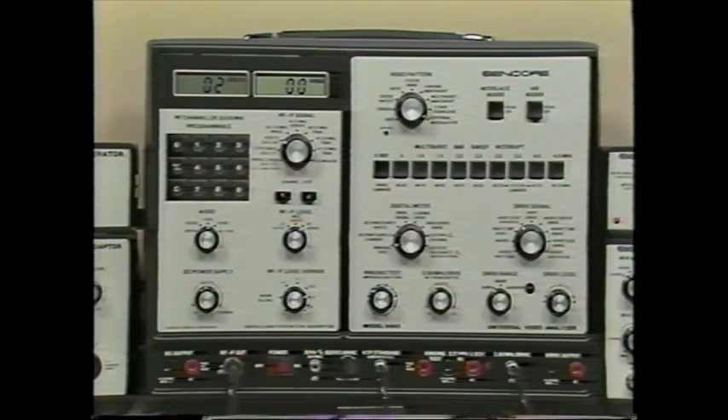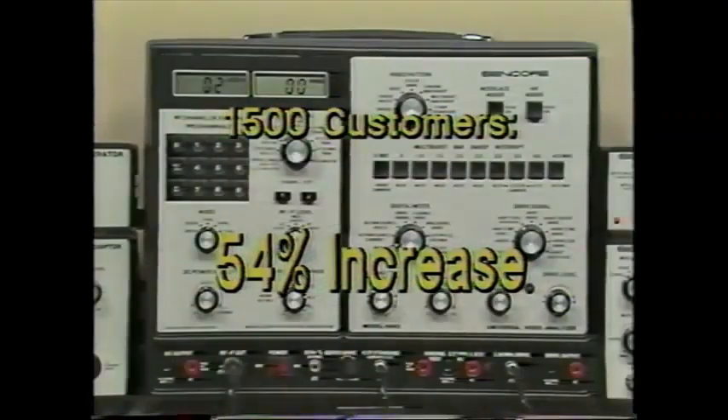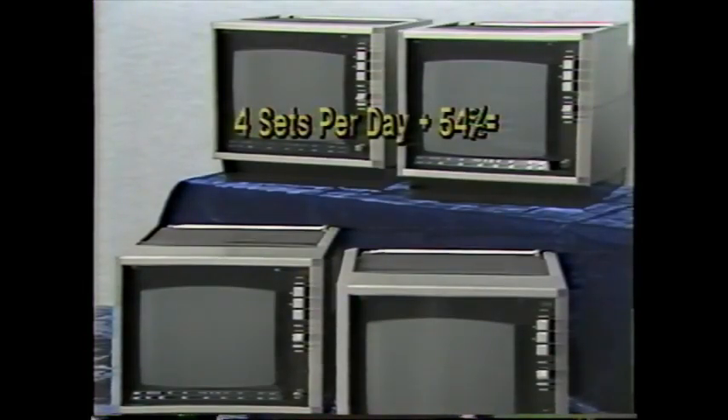How much difference can the VA62 make? A survey of over 1,500 CENCOR customers shows that it increases productivity by an average of 54% compared to their previous methods. According to NESDA, the National Electronic Service Dealers Association, the average TV technician repairs four TV receivers per day. A 54% increase raises the average from four repairs per technician to six.